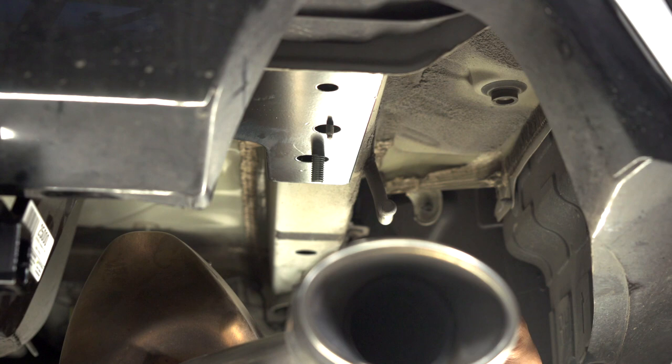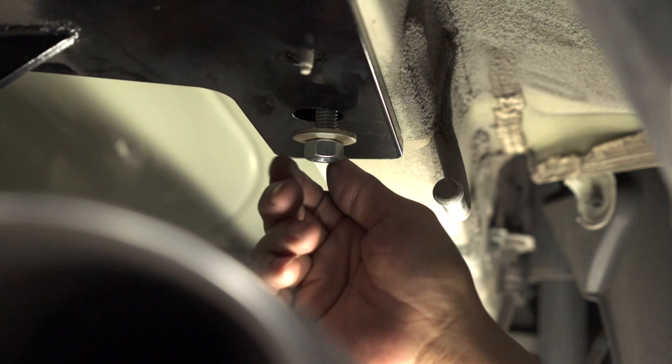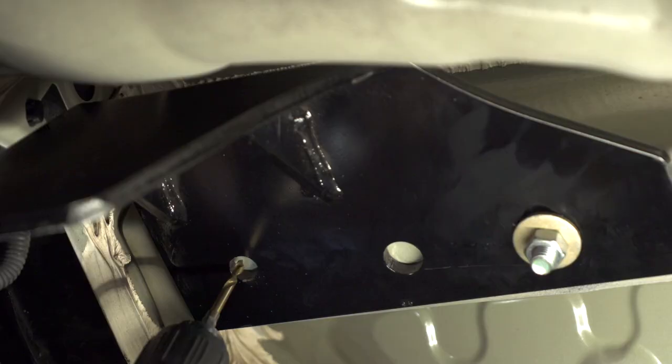We're going to be removing the fish wire and installing the conical washer. Just make sure that the teeth are pointed towards the hitch. Then we're going to go ahead and hand tighten the bolt.